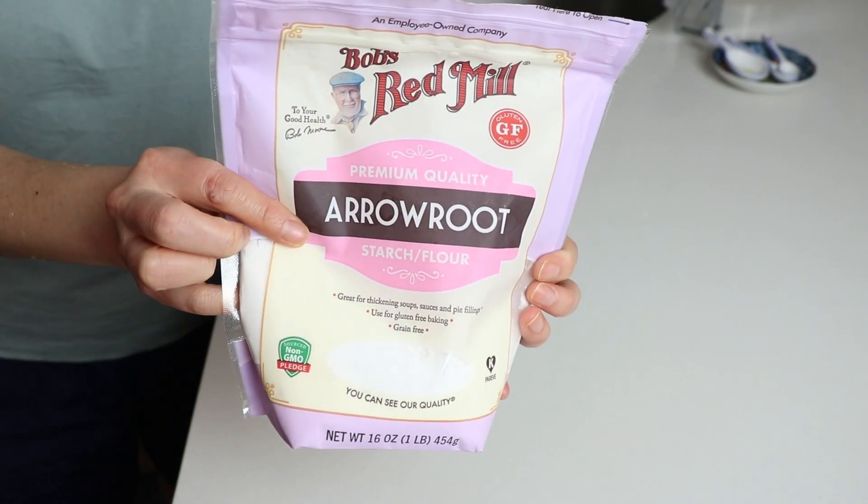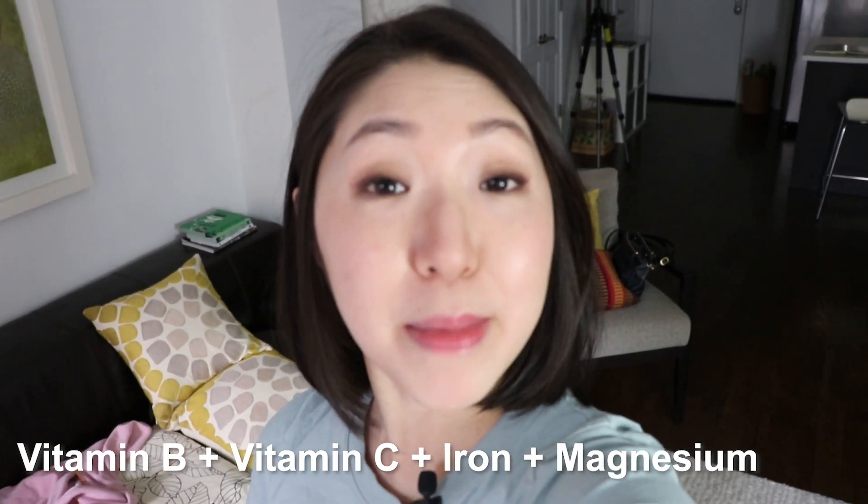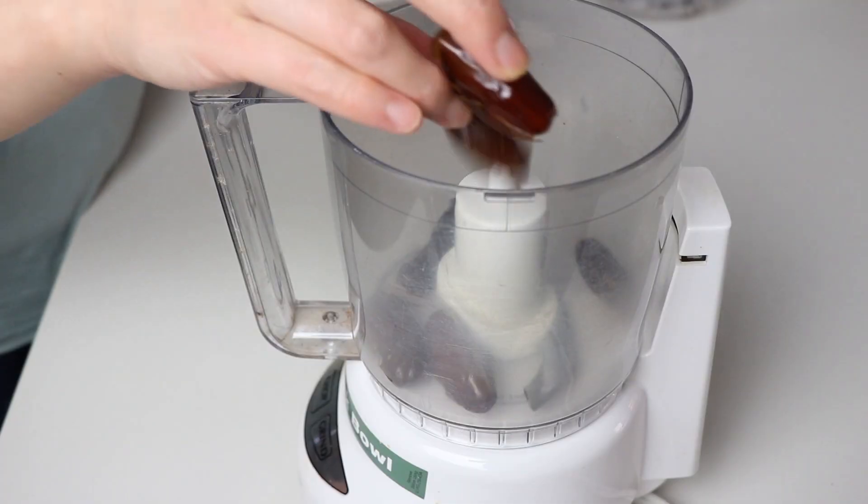Unlike cornstarch, arrowroot contains fewer calories and carbohydrates, and it actually provides more vitamins and minerals — and it is gluten-free.